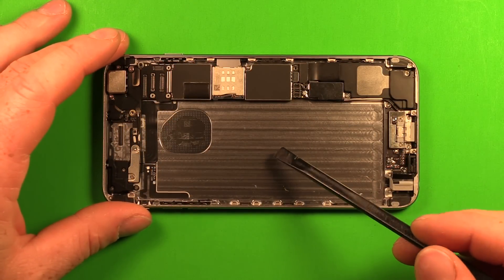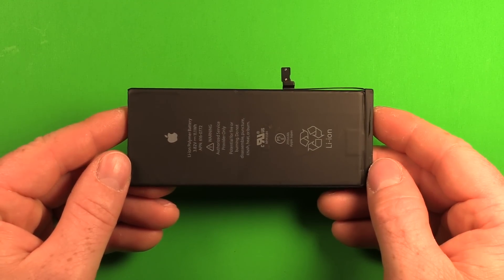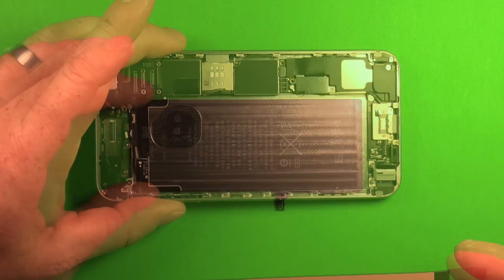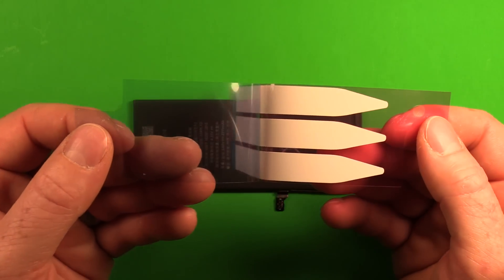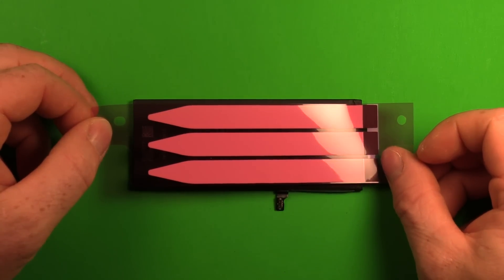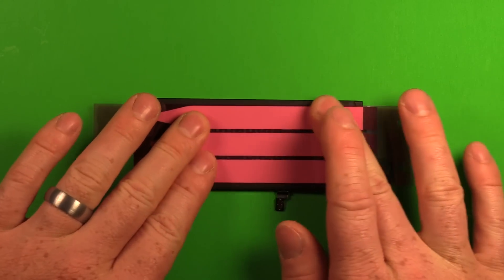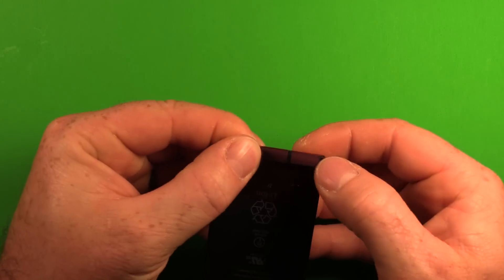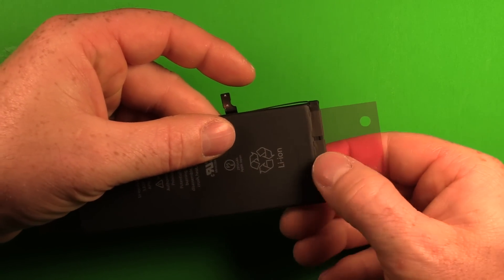Once the battery is out, scrape away any leftover adhesive residue with the pry tool or tweezers. Unpackage the new battery. To apply the adhesive strips, flip the battery over, start peeling from the front side, and line up the strips so the front tabs stick up past the battery. Center the strips, smooth them out, fold them over, then peel the blue film off the adhesive and fold the strips down on the battery.